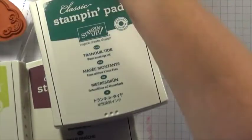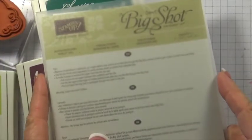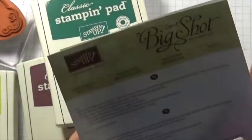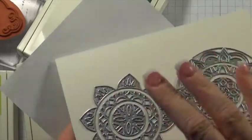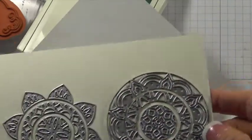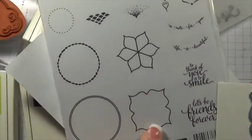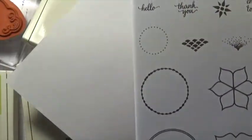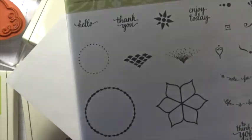It does have a coordinating die set that you can also order. This is the Eastern Medallions. These are wonderful — you are going to love them. They have this one that will cut out kind of like a flower, and then this is just a different little medallion. And then these, as you can tell, coordinate with this stamp set. And this one would coordinate with this. These stamps are bigger than what they're shown on the cover — they just condense them a little bit to get them all on there.